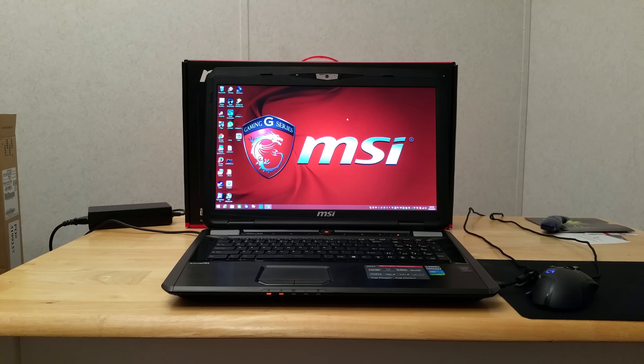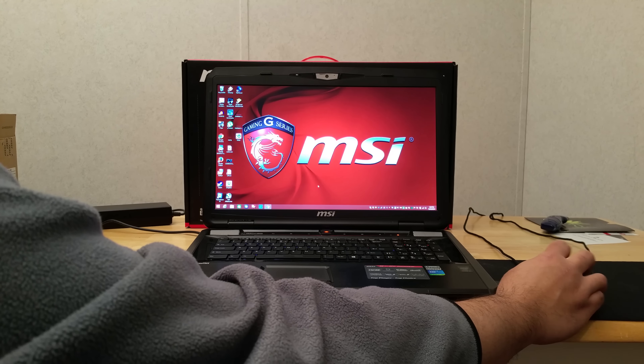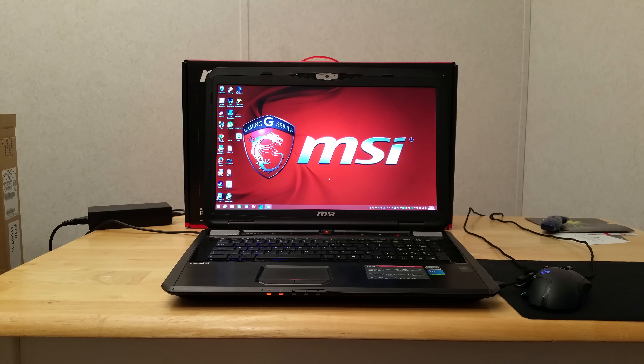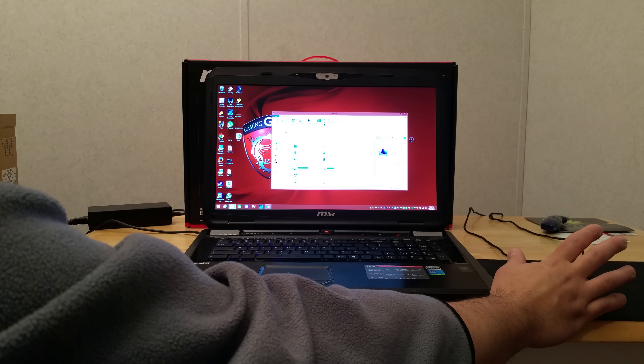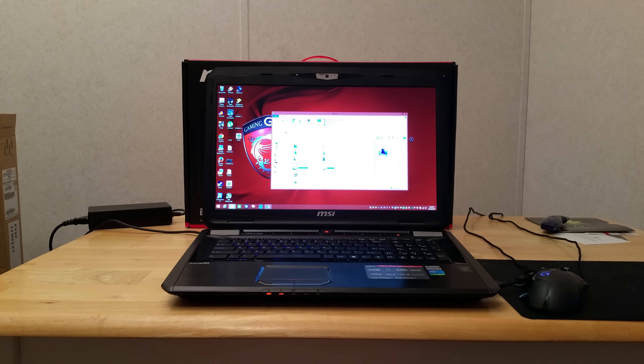You can see the processor and 8GB of RAM. Let me show you some profiles from Futuremark benchmarks. My score was about 4600 on Fire Strike — the regular one. My desktop scored about 6800 using a GTX 670, so it's still quite a bit slower than that.